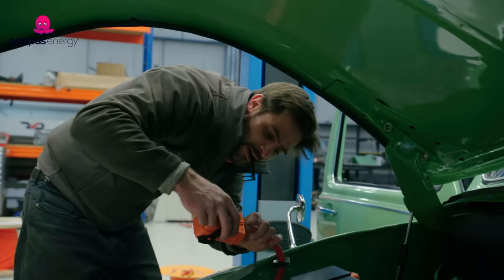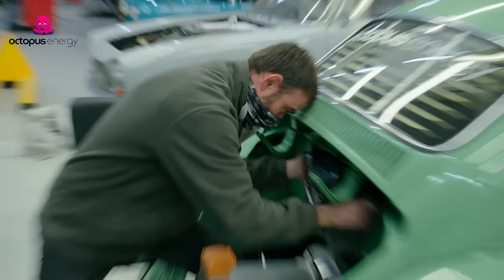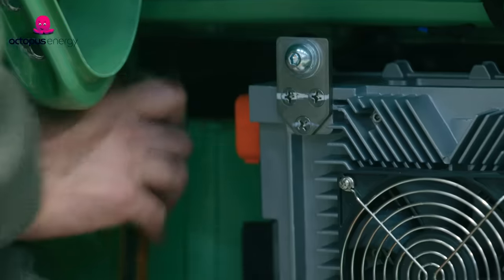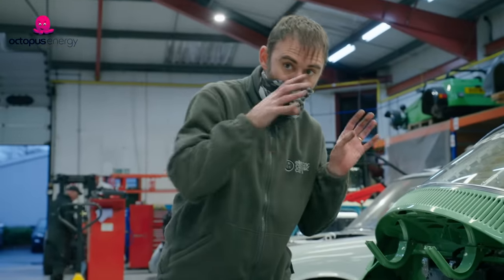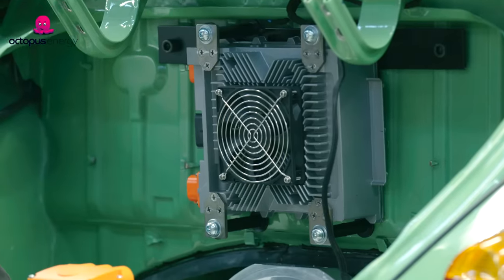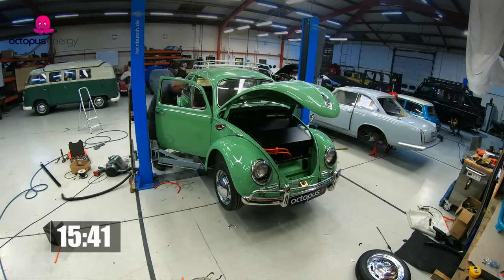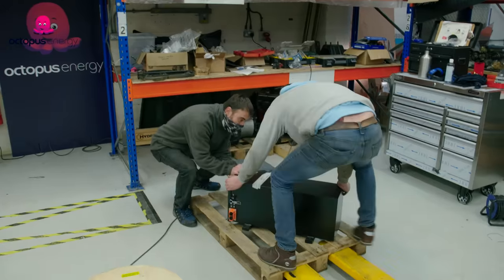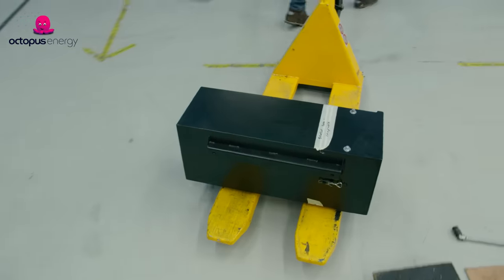If it goes wrong, it goes wrong. The charger is just like a phone charger at home — it basically charges the battery up on the car. We are now getting the rear battery box mounts all drilled and should have that in the next half an hour.